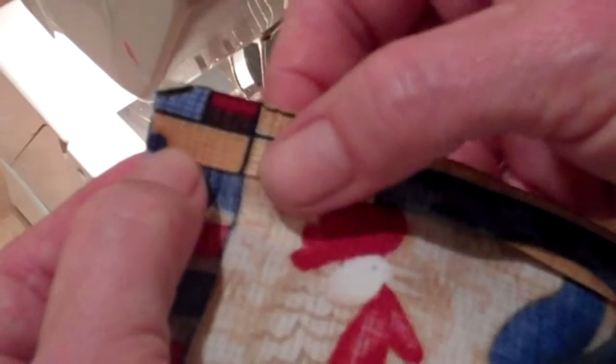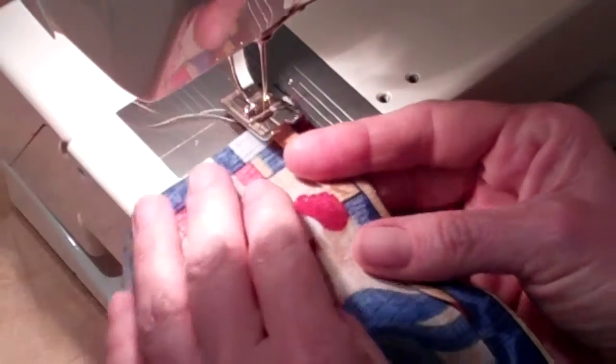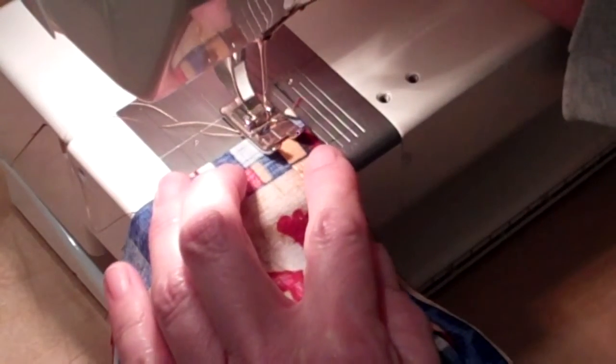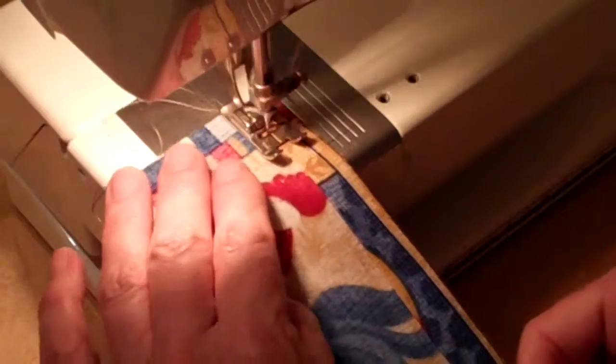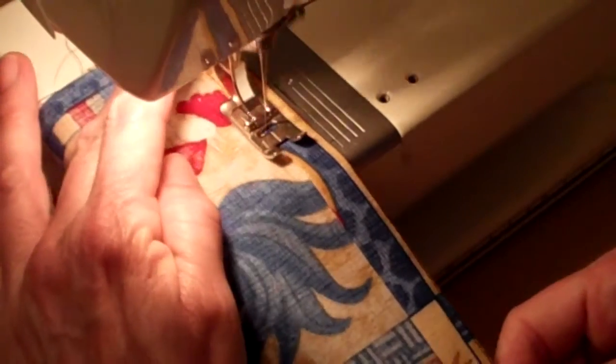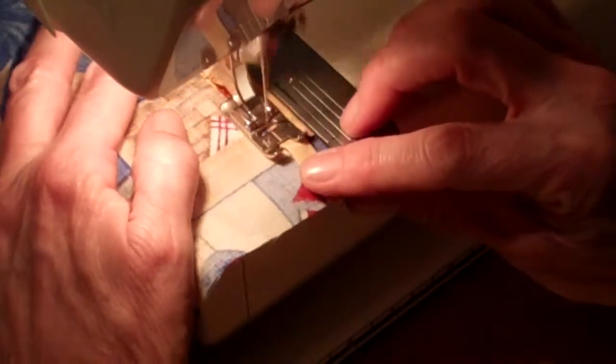Now it's time to hem the top of the pocket. You want to stitch as closely as possible to that edge that you folded under. We folded to the stitch, then folded again to create a clean finish, and we're going to stitch that down. Place the needle down in the fabric, do a little back stitch, and go forward. Now you've hemmed the top of the pocket.